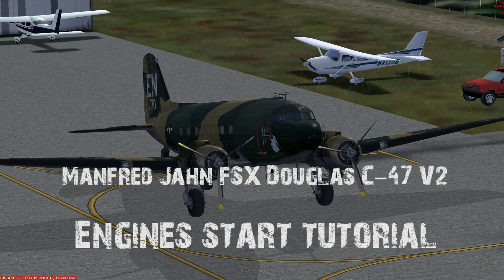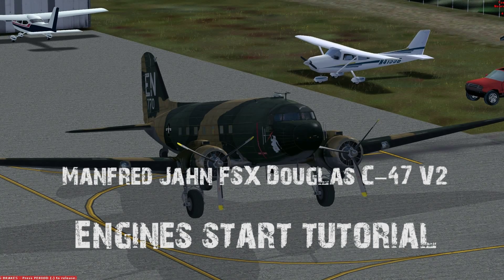Manfred John FSX C47 version 2, Engine Start Tutorial.